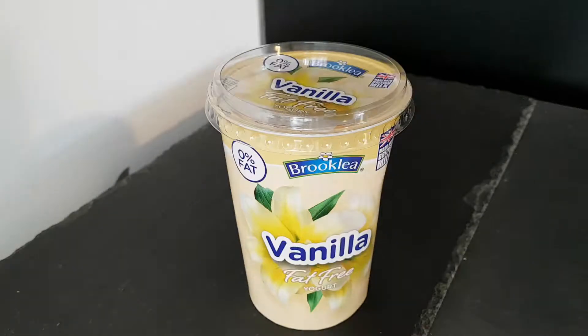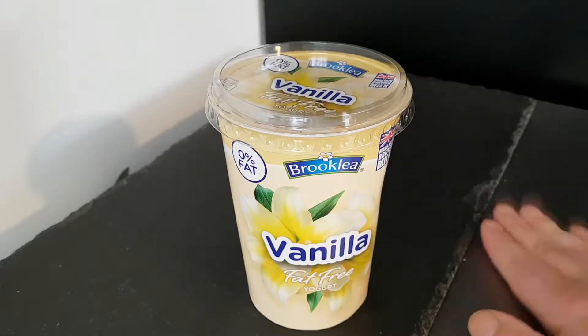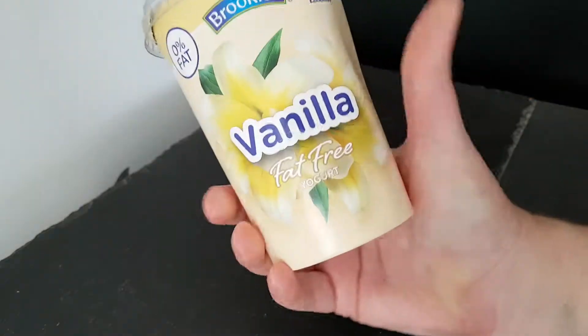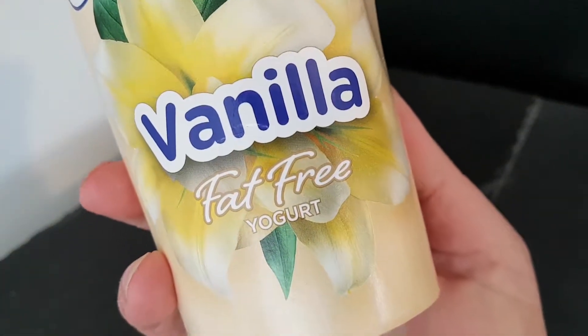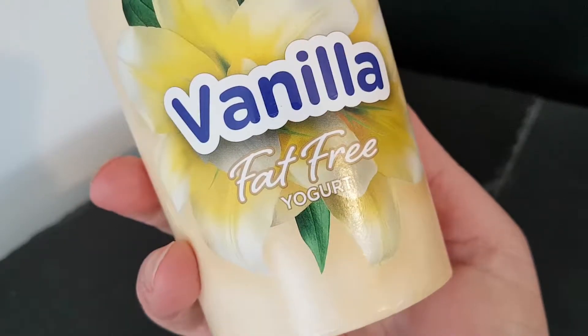Well hello and welcome to the video. This is Big Hairy Kevin, the kitchen on top of the microwave — my usual perch for such things. I shall be trying this vanilla fat-free yogurt.